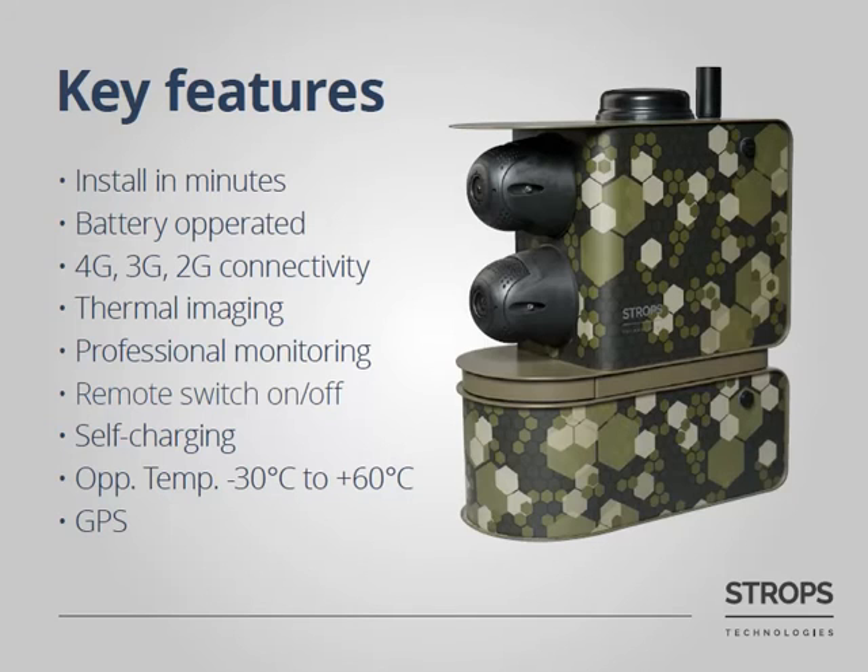Thanks to industrial components, the system may operate in temperatures from minus 30 to plus 60 degrees Celsius. Finally, Stroops AVS is equipped with GPS, so you will always be aware of the location of your system.